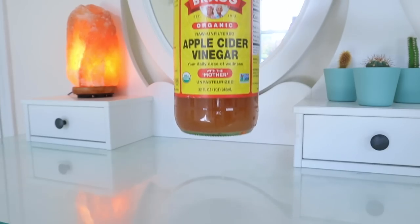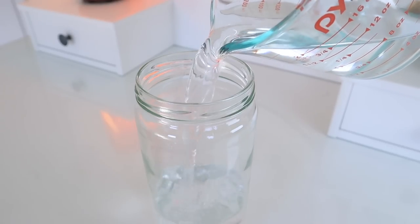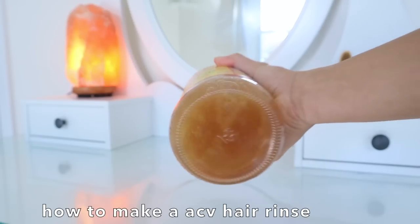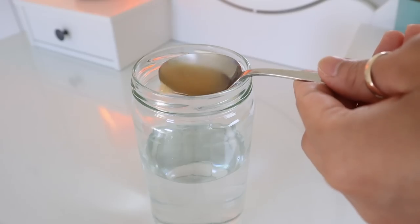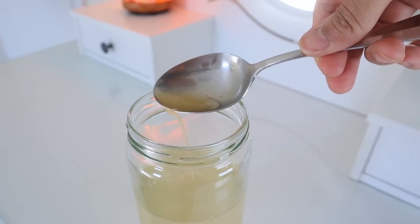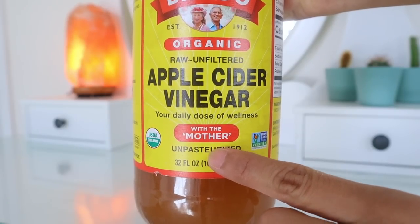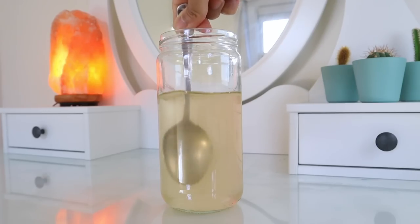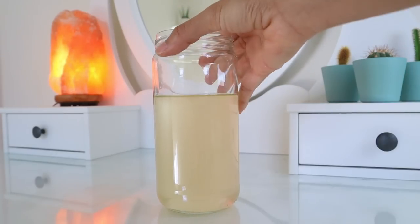The next hair rinse is wonderful for those looking to tame frizz or get rid of greasy hair: an apple cider vinegar rinse. To make it, in a container dilute four tablespoons of raw unfiltered apple cider vinegar with two cups of water. Make sure to shake the vinegar bottle a little to get the mother completely mixed in, and stir the mixture well with a spoon before application.